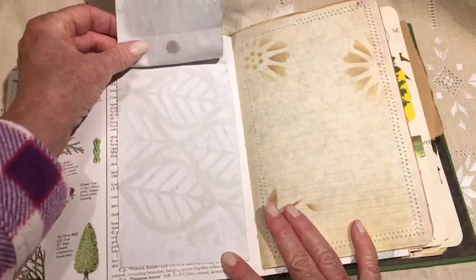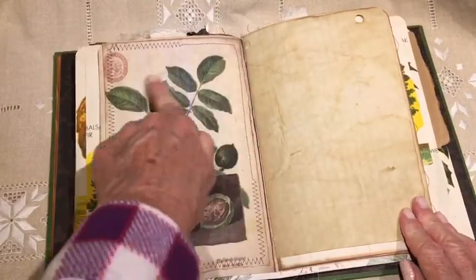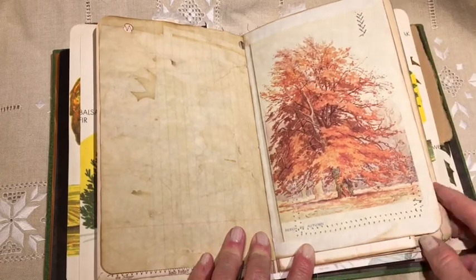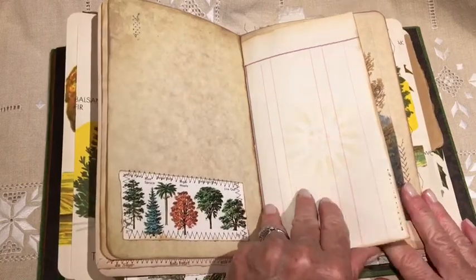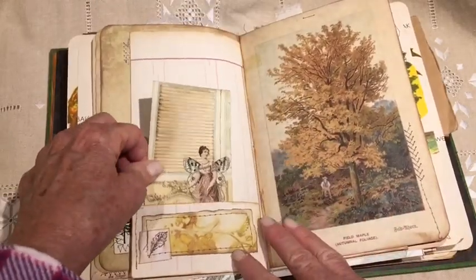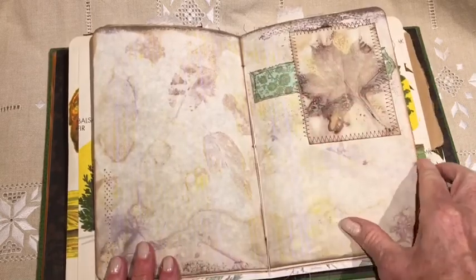And again, more writing paper. I hope I have everything in frame. Stitches. Public domain image, and I did some little stitching here and there. As I've said before, I don't sew, but I do like to stitch. Some antique ledger paper — it's a little note paper. I just sewed this to the page for decoration.